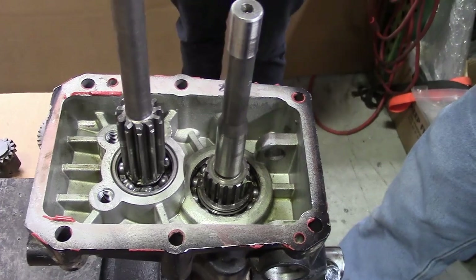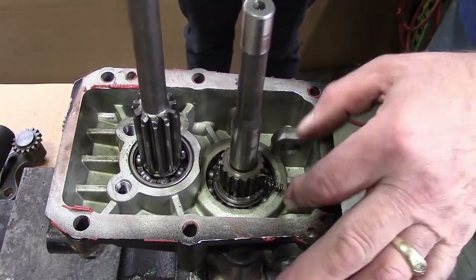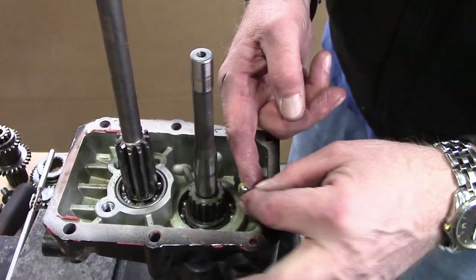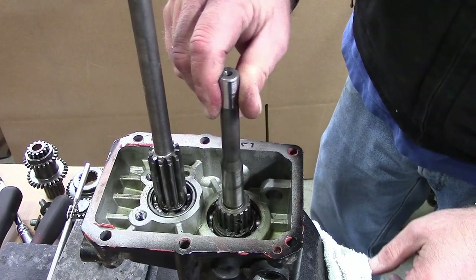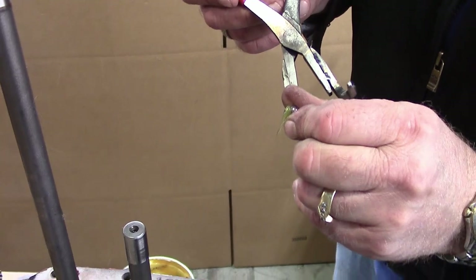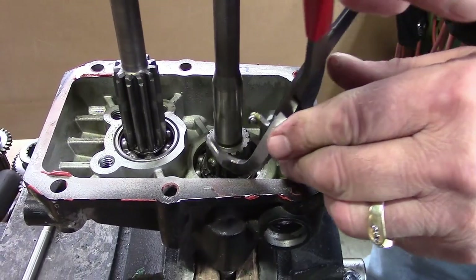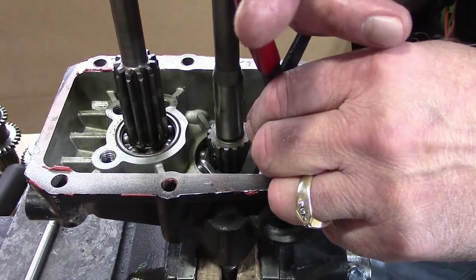To reassemble the components onto the PTO shaft, you will first reinstall the slider. Insert the spring and then apply a small amount of grease to either the detent balls, the two sides of the shaft, or to the two jaws of the special pliers. Using the grease to stick the balls in place, bring the pliers in through the spot vacated by the PTO rod, compress the pliers, and hold them flush with the outside of the shaft.